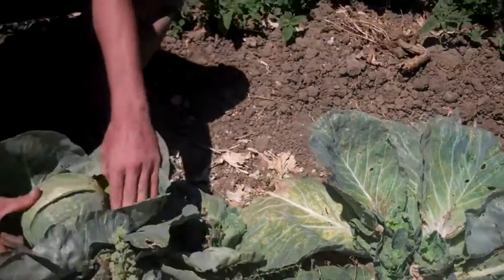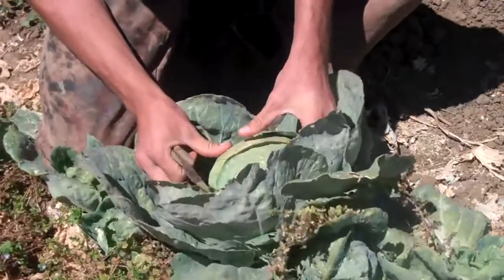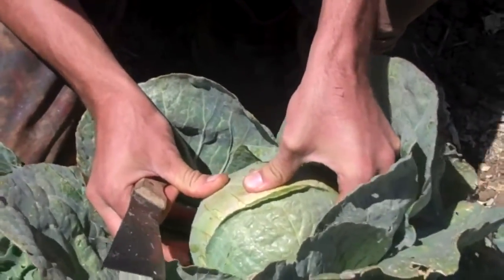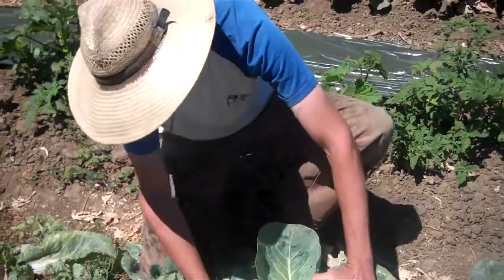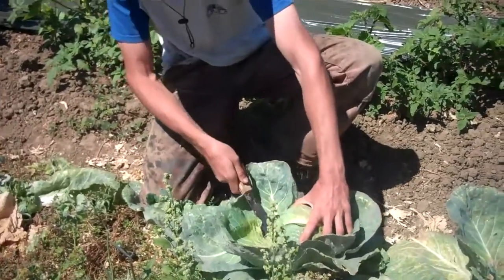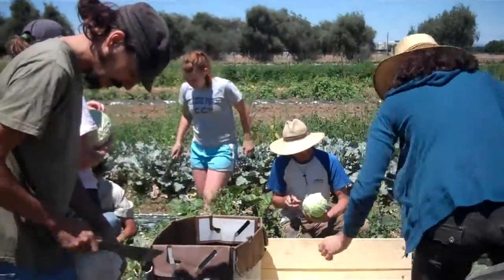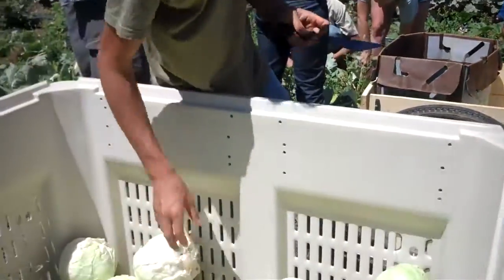But this one looks real nice. The way you can tell if a cabbage is ripe — kind of press in the middle of it, it's pretty hard, pretty solid, and it's ripe, it's ready to pick. And then to hit the base and remove the loose leaves. This one is pretty crazy.